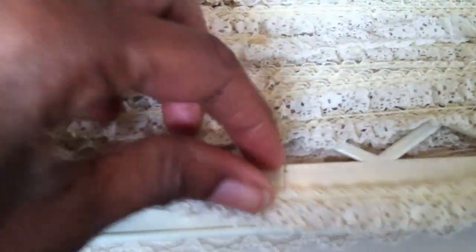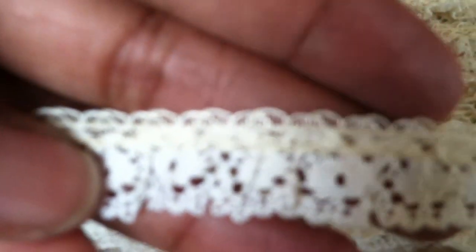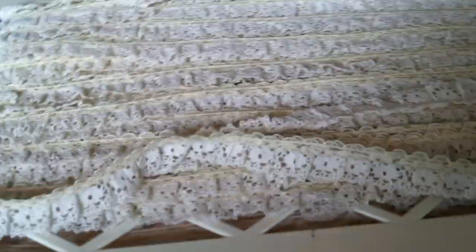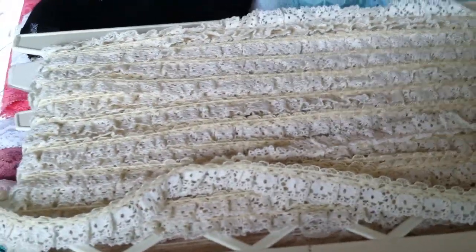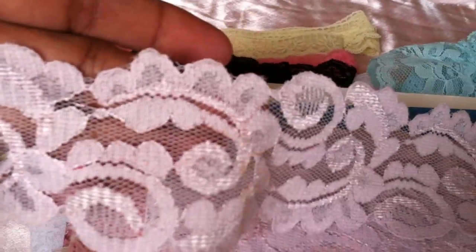And then this one I really like too — this is another two-tone. It looks like it's crocheted but it's not. It's got like this fine pale yellow trim at the top and then a natural bottom. And then a pale pink, very pretty. And this is a lilac lavender color, which I thought was very pretty.